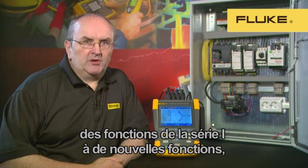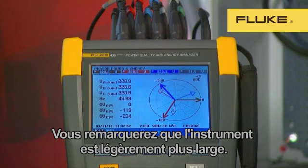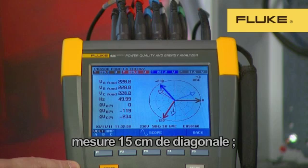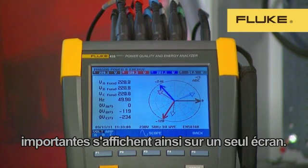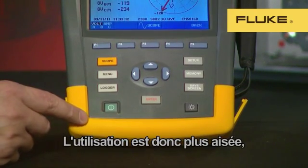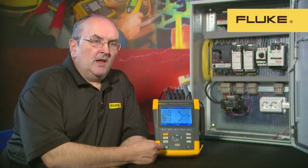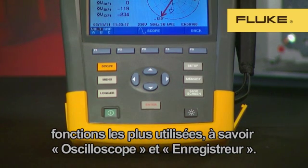The Fluke 430 Series 2 takes the best features from the Series 1 product, and we've added some new features which make it even more powerful and easier to use. When you look at the instrument, you'll notice that it's a little wider. This is to accommodate the bigger, brighter display. The display is a full six-inch diagonal, or 15 centimetres. This makes it possible to show all the most important logged and measurement data on one screen. You'll also notice that the buttons are larger and further apart, making it easier when using safety gloves to operate the instrument. We've also added quick and easy access buttons to scope and logger, which are the most used functions.